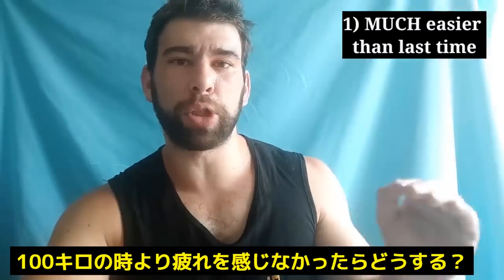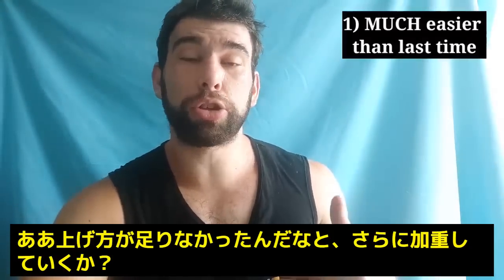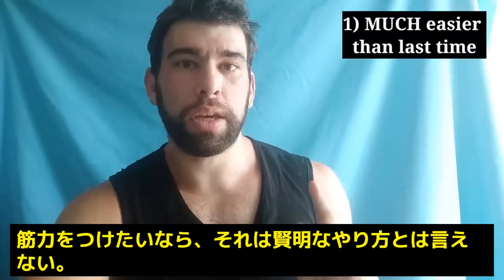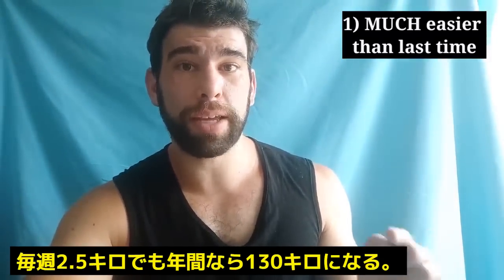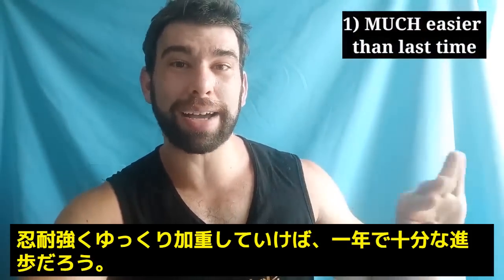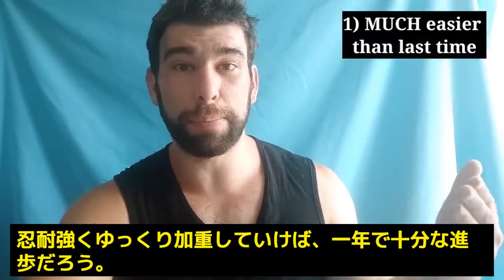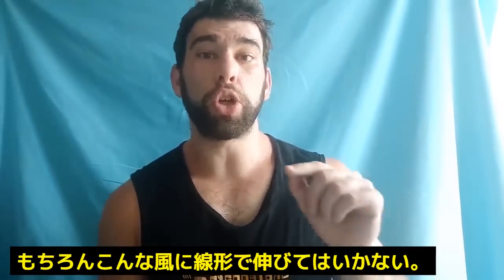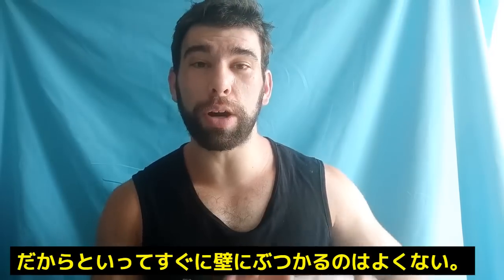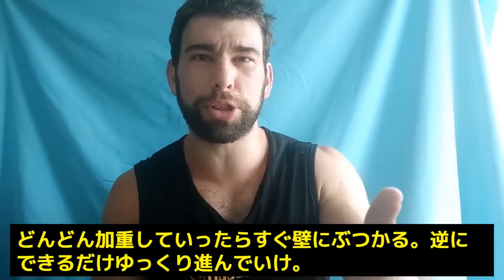Some people might argue that if a weight is way easier, you should just go up more — like jumping to 105 or 107 kilos. I would argue for strength that is probably not the best idea. Even if you're only adding 2.5 kilos per week, in a year that is 130 kilos. Even if you push back that progression a little bit, it's still a very good outcome if you have the consistency and the patience. Eventually on a linear progression you will plateau — that's inevitable — but you want to push that plateau back. You want to keep pushing that wall back, not run toward it and hit it.